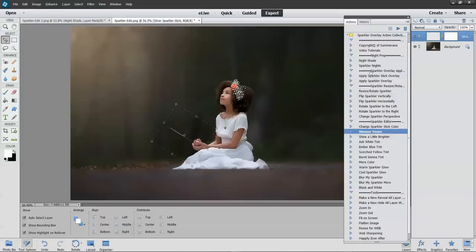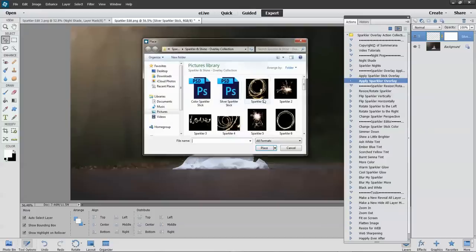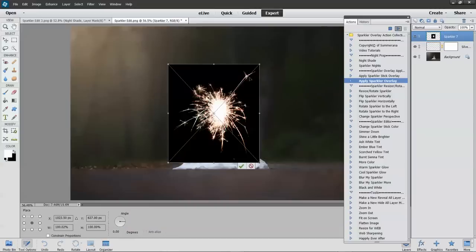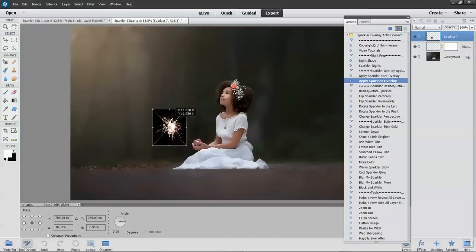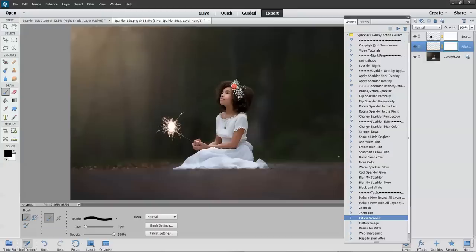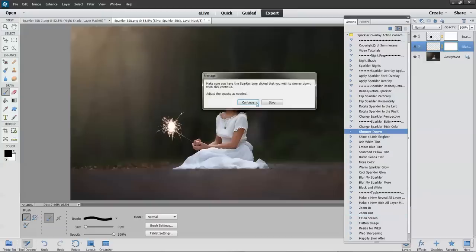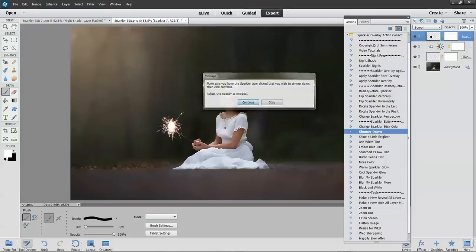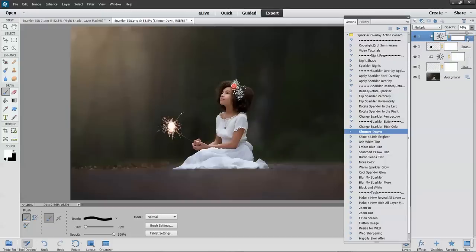Once you have your sparkler stick, you can go ahead and go to Apply Sparkler Overlay and choose any one of these sparks, then press Place and put it right about where you want your sparkler. You're going to want to select a hard paintbrush and brush it off at 100% opacity around her fingers so that it looks like she's holding it. You can also make this darker so it fits in more with the image, and you can also make your sparkler a little darker.